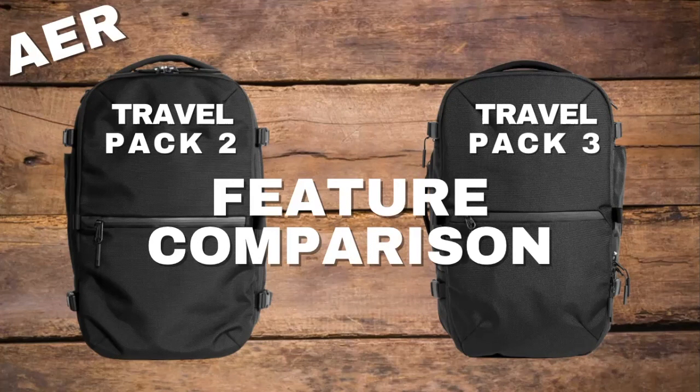Over the past few years, Amy and I have used the Travel Pack 2 as our go-to travel bag for all of our adventures. We love the Travel Pack 2 because it's got great durable materials, a simple yet classy design that helps you blend into just about any city, and it's comfortable to carry when fully packed out. In this video, we'll be comparing the features of the Travel Pack 2 and Travel Pack 3 to help you decide which bag to pick up.